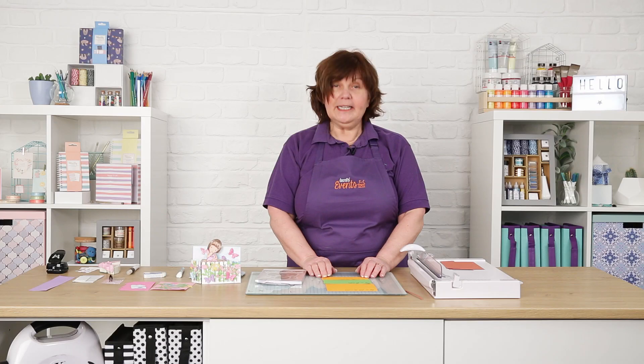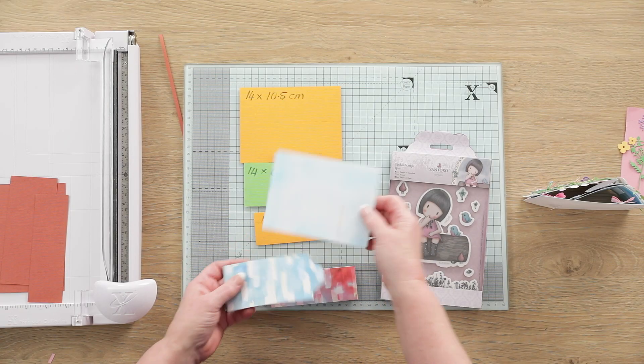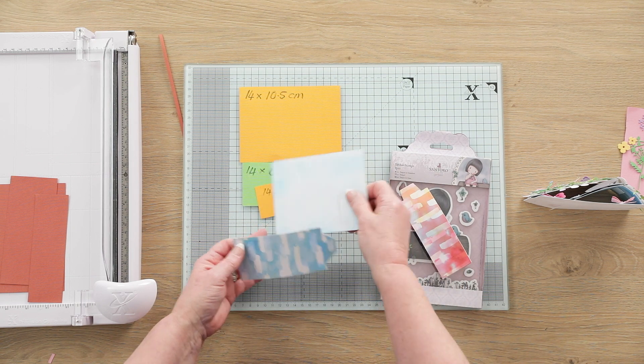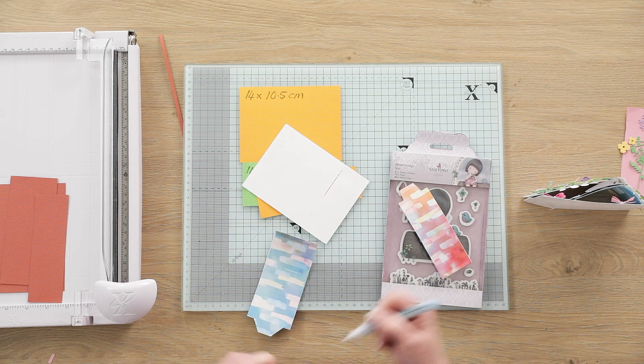Now to form this card we need to make some incisions in the card and we need to make some tabs for the ends of the strips. All the instructions for doing this can be found below. The card itself — here are the tabs and here is the card. So all I need to do now is apply some glue to the back of this tab and stick it to the base of the card.